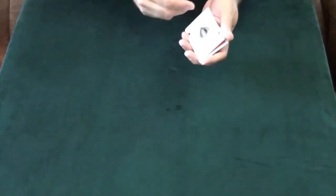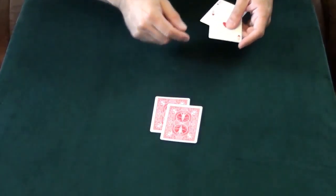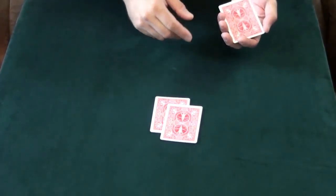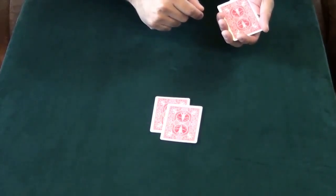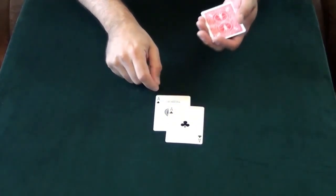The first card we'll start with is the Ace of Spades — that'll go around the table right here. And I'm going to take the Ace of Clubs and put that underneath. Now where are you paying attention? Which card was on top — the Ace of Clubs or the Ace of Spades? You'll be wrong. It's the Ace of Clubs on top with the Ace of Spades underneath.